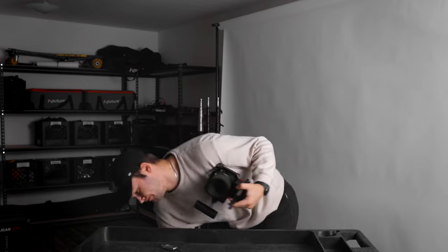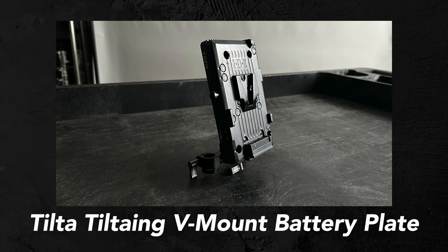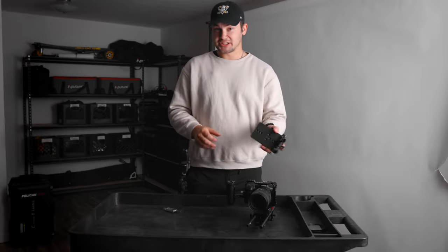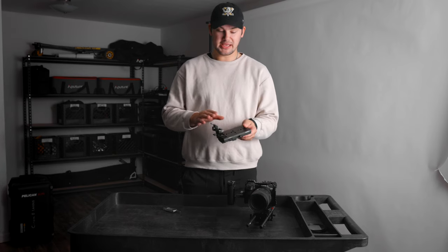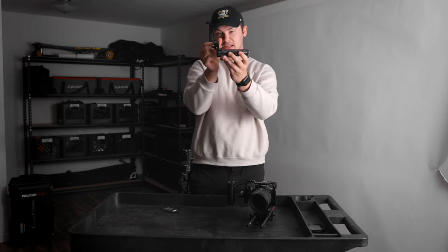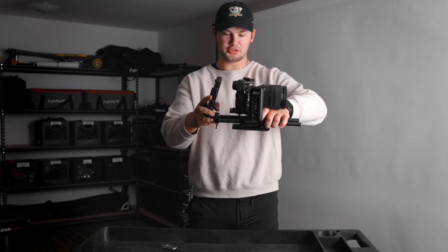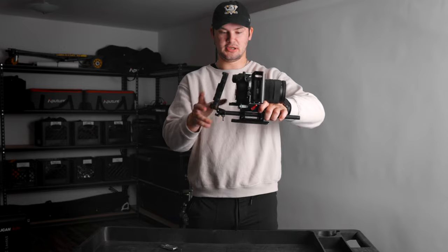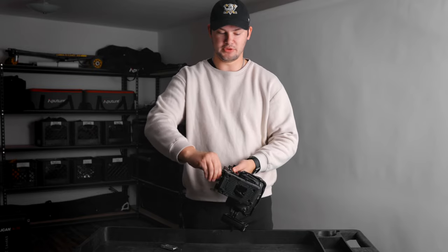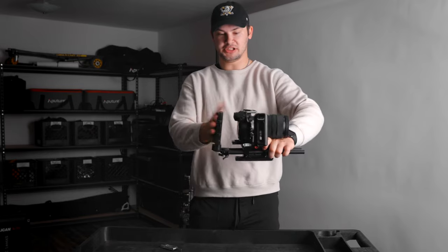What we're going to do next is put the V-mount plate on there. This battery plate is from Tilta — it's not a SmallRig product. There is an accessory you have to buy; when you originally buy the Tilta battery plate it does not allow you to swivel the rod, which is important for keeping the battery upright. This piece just slides onto the back rails here. Slide it through the holes, tighten the knobs on the side, and there's a knob on the bottom if you want to move the plate forward and backward. I don't want it too close to the camera because sometimes I need to reach in and make adjustments.